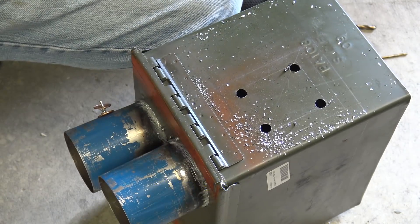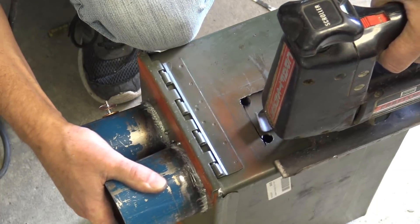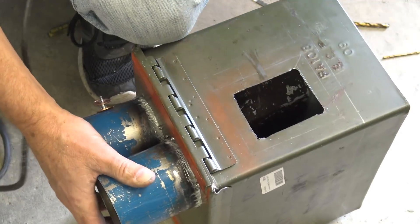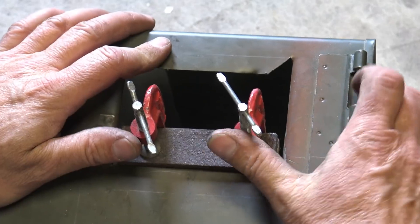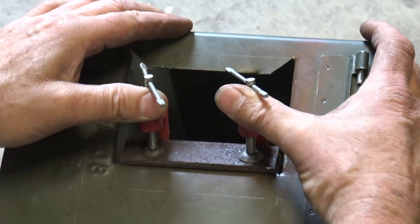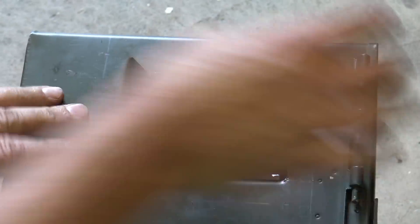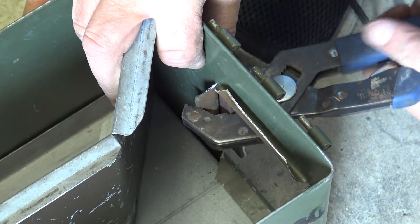The finished dimensions of the side door opening are four inches high by three and three-eighths inches wide; however, I cut out less to allow for the steel to be folded over. To fold, I attached thick metal strips to each side and clamped them in place, then pushed the clamps around the edge. A pair of pliers finished the bend.